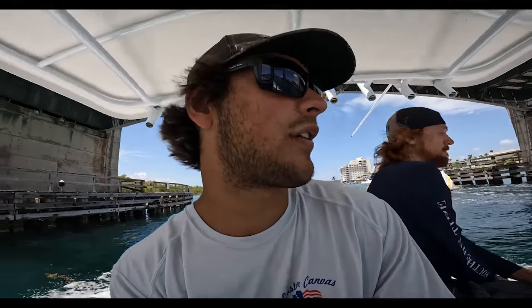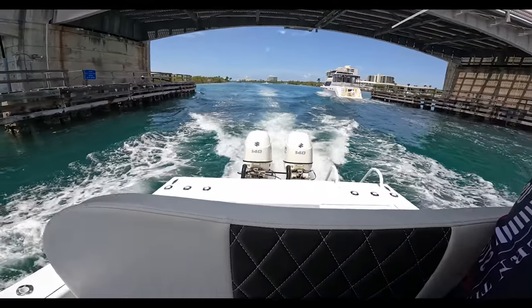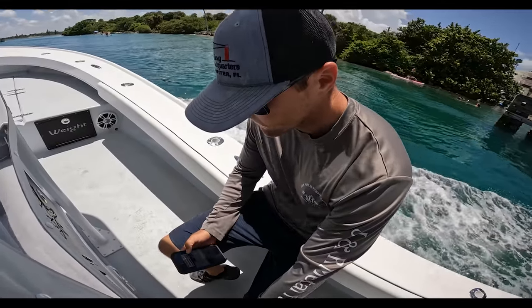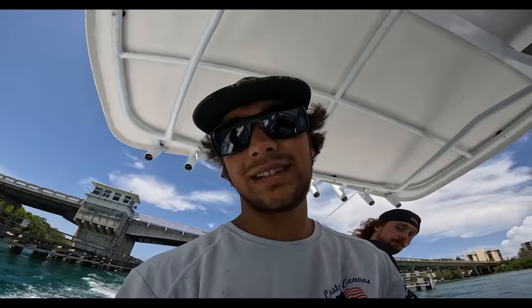But we're going to go take the boat offshore and run it and see what the deal is like that.